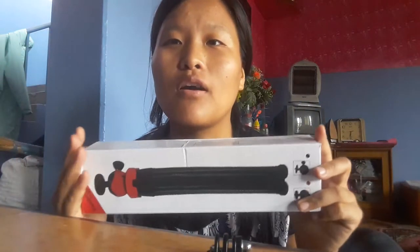Hi guys, welcome to my channel, this is Sanju Purja. I have brought a brand new tripod — this is a review. I have brought a brand new tripod, and it's very cheap and affordable.